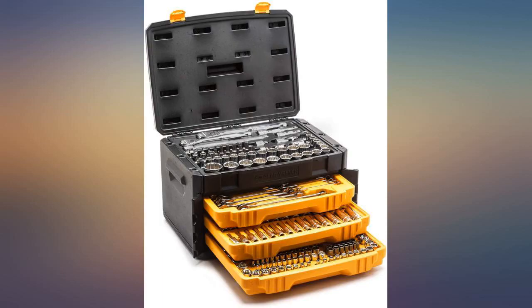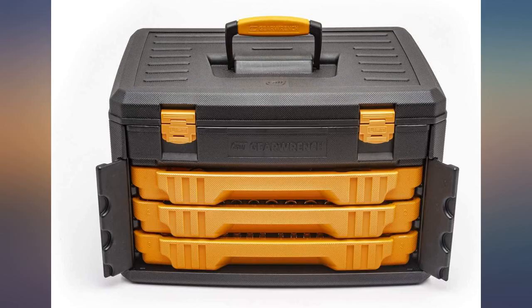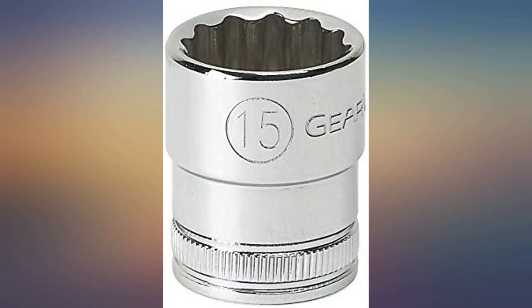Not as good as once believed. Product did not hold up. Purchased in November, and the first time using one of the mini extensions — a 1/2-inch to 3/8-inch reducer — to remove a 1/2-inch nut, it snapped in half.